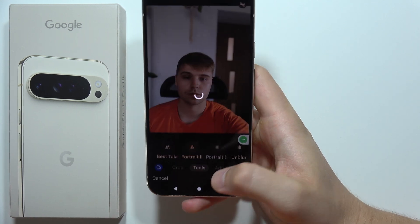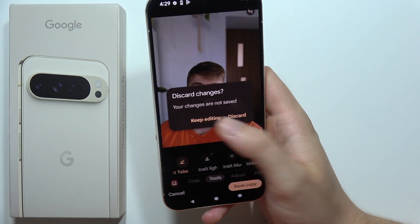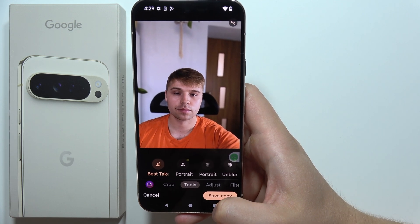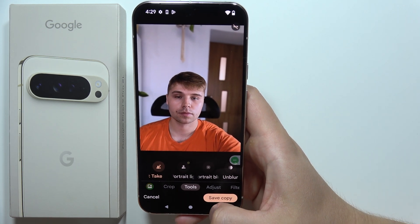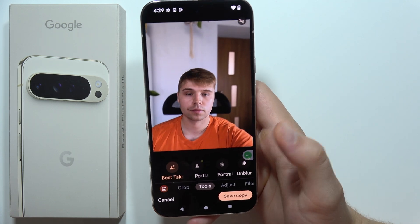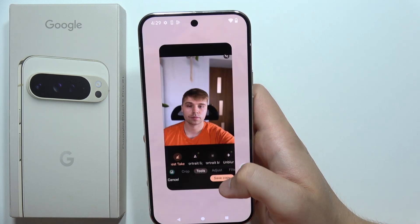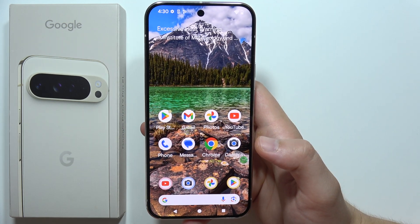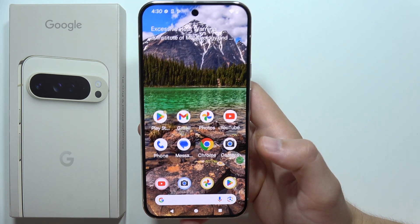By the way, it's not always working — I'm not sure why. It's probably some kind of bug and Google will fix this. In some photos you actually cannot find the Best Take, so you have to get used to it. Sometimes it works, sometimes it doesn't, and I'm not sure what the reason is, but I just wanted to mention it.